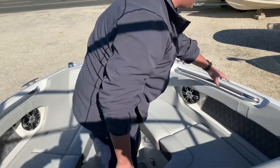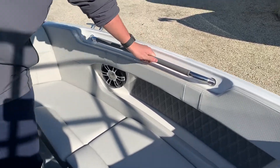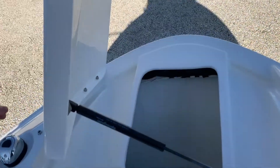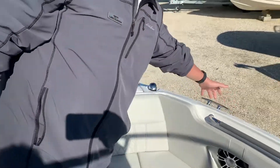Another nice touch up here is the stainless steel grab rails for safety — they're actually wrapped in material, which is really nice and makes them comfortable to hold on to. Up here we also have our anchor locker, and stainless steel cleats all around.